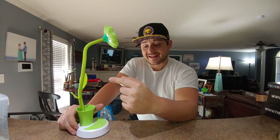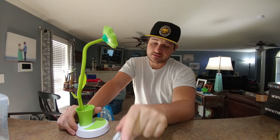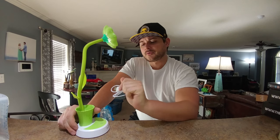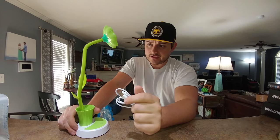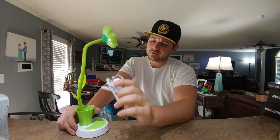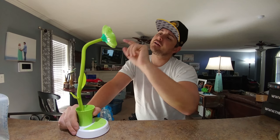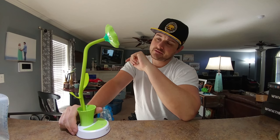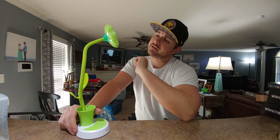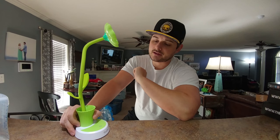They did send me this and I did pick it to be sent to me. That's important because I thought it would be great for the baby's room. Being cordless, I can move it around. It does have eye relief and eye care inside, so you shouldn't have to worry about flickering or anything like that. And the diffuser is quite nice.